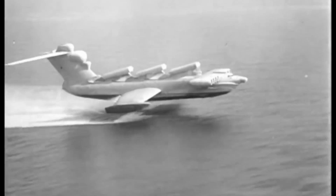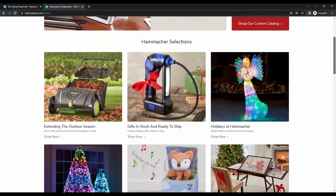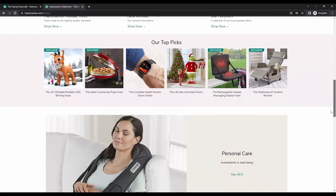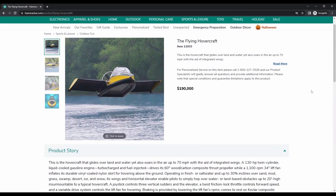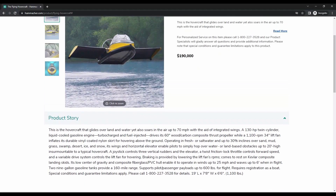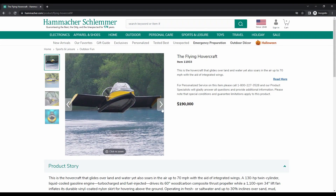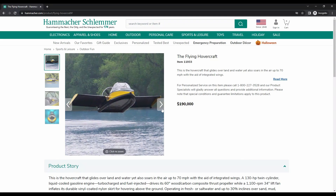The 1960s produced big beasts like the Caspian Sea Monster, and now you can skim in one yourself. Hamacus Schlemmer is an American retailer and catalogue company selling electronics, home living, and holiday essentials — and since recently, also ground effect craft, well small ones. If you can part with $190,000 you can buy what they call the flying hovercraft, which they state glides over land and water yet also soars in the air up to 70 miles an hour with the aid of integrated wings. For the hefty price tag there is not too much info available, so they ask you to contact their product specialists for more information.